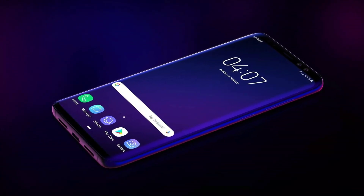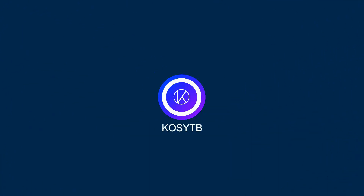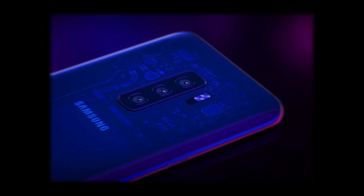What's up guys, welcome to the 5 infusions of the Samsung Galaxy S10. The Samsung Galaxy S10 will have a triple camera setup, and there will be a huge improvement in low-light photography.